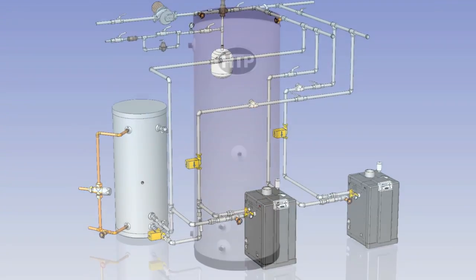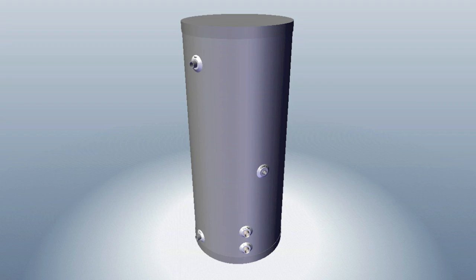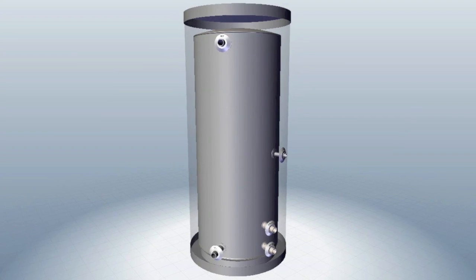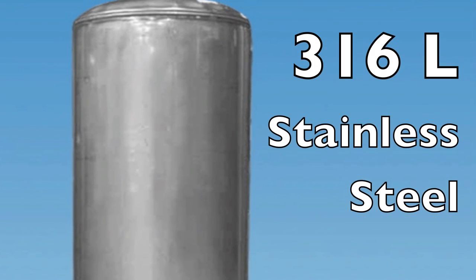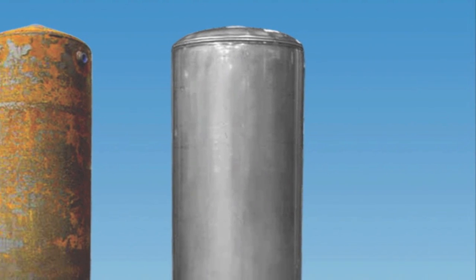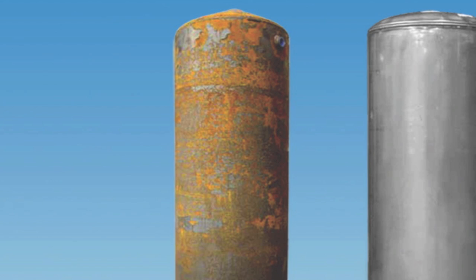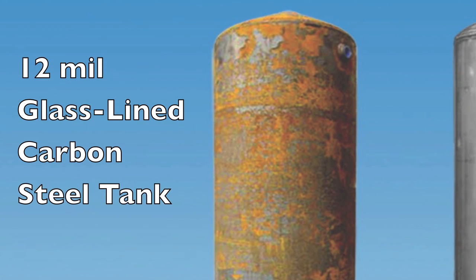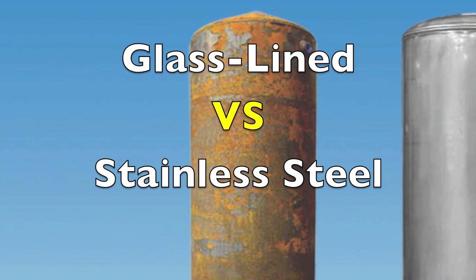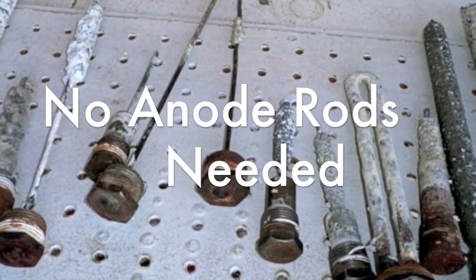HTP Superstore Ultra Water Heaters are made of only the highest quality components. One of the best features is its tank. Our tanks are made of very lightweight, reliable, and corrosion-resistant 316L stainless steel. Stainless steel tanks can last much longer in most applications than standard carbon steel glass-lined tanks, which typically only have 12 mils of sprayed-on porcelain between the water and the carbon steel tank. Carbon steel tanks will corrode very quickly once water penetrates the glass lining. In addition, the Superstore Ultra does not require anode rods due to its use of 316L stainless steel for all tank construction.